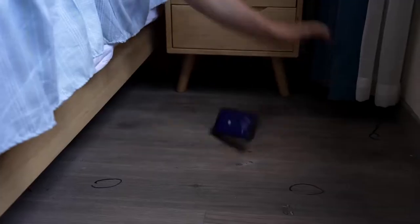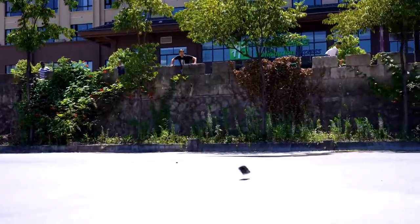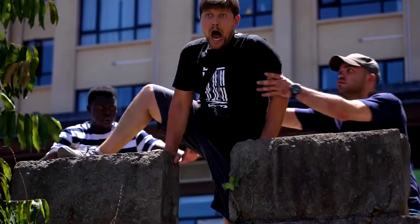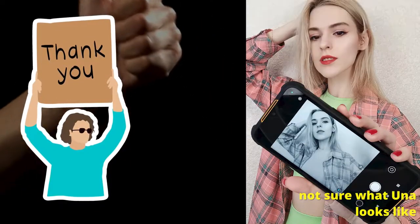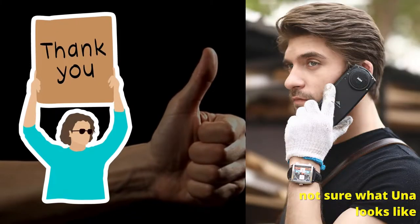This phone just dropped at the end of August 2022. I want to give a big shout out to Una — I hope I'm saying that right — from AGM for hooking me up with this so we can test it out.